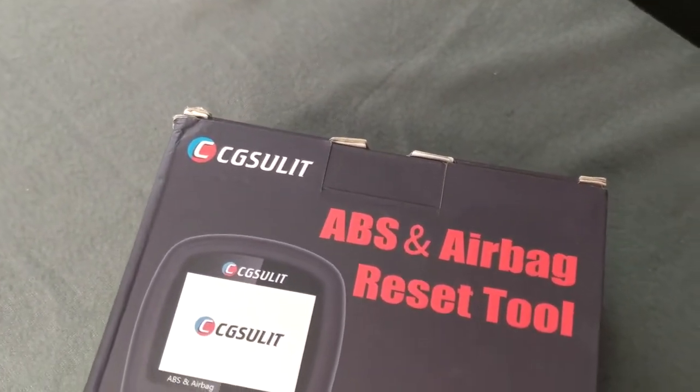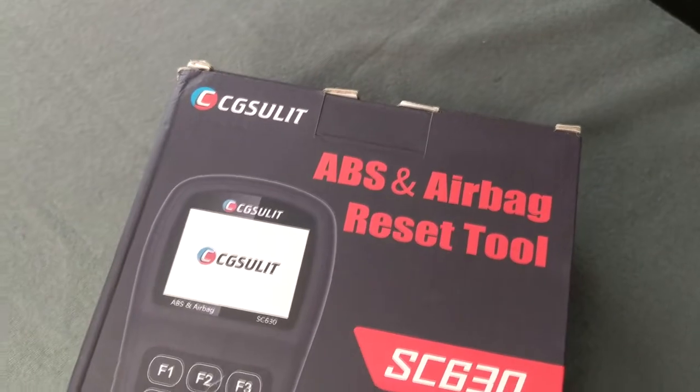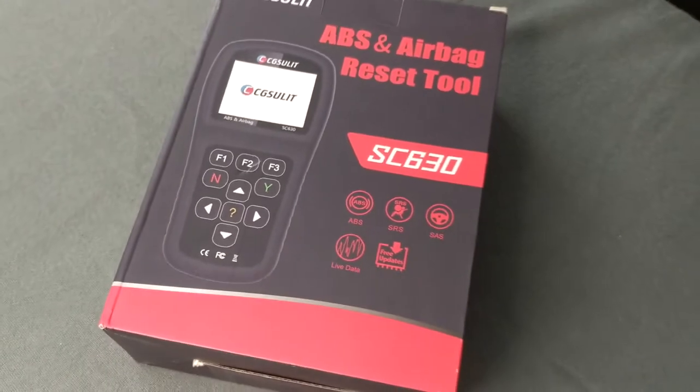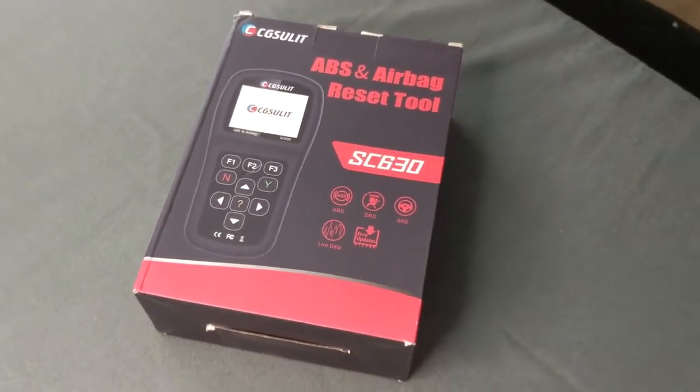Welcome back. CG Sulit reached out to me to review this product for them. This is their SC630 model — they have a lot of different models, but this one is for check engine lights and clearing those codes. It's also advertised as an ABS and airbag reset tool, which is very handy for individuals who have an ABS light or an airbag error they need to read and figure out.